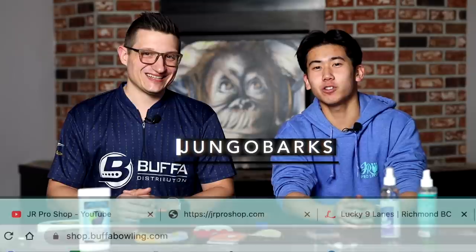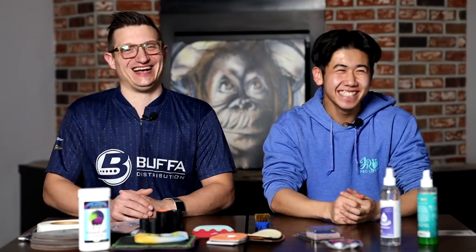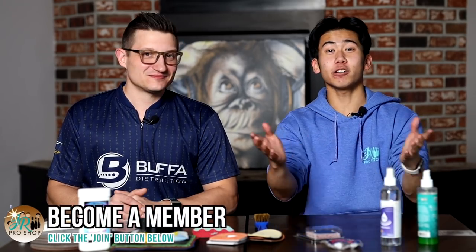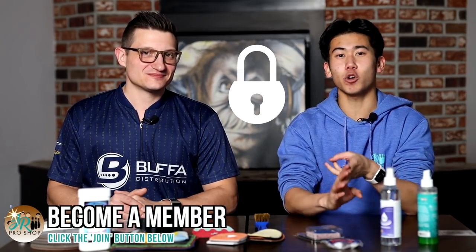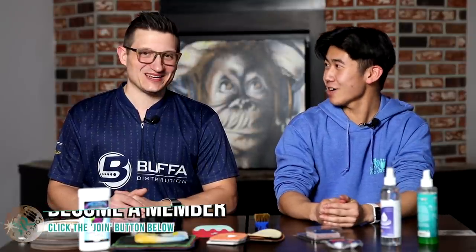Shop at shop.bufabowling.com — use promo code JUNGOBARKS for 10% off your order. Thank you for supporting the channel. Don't forget to like and subscribe, and shout out to all of our members. If you want exclusive content, coaching, and early access to videos, press the join button below. I'll see you at the tourney — best of bowling and bowl well at all your events.